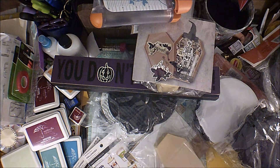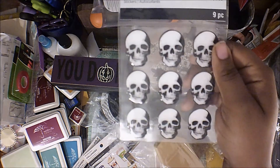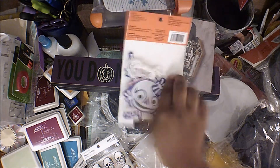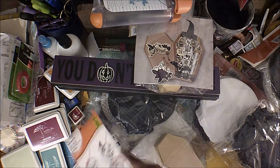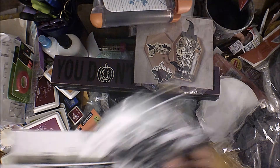Next I have these little skulls — they're kind of puffy. I have this foam character that looks like this. I also have more stamps and these come with stencils.